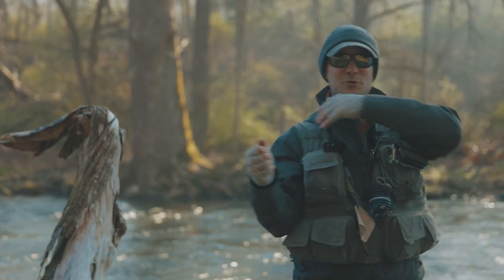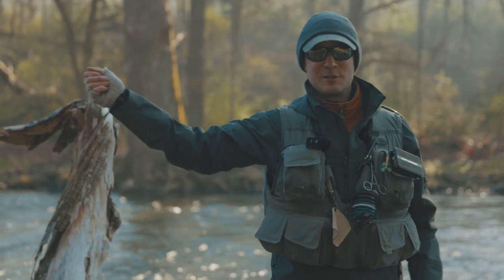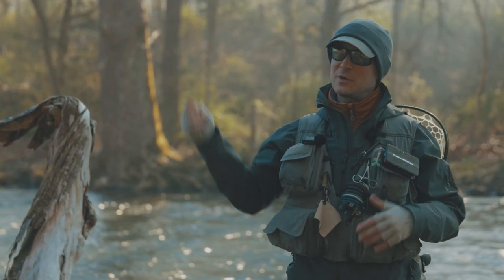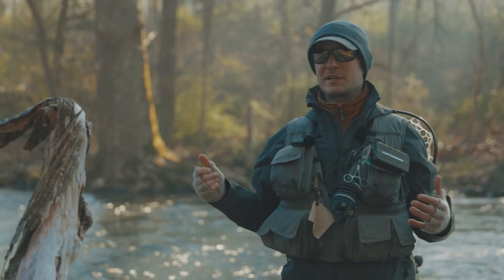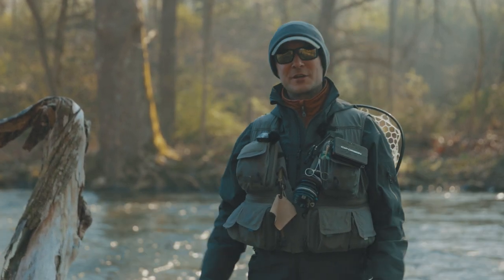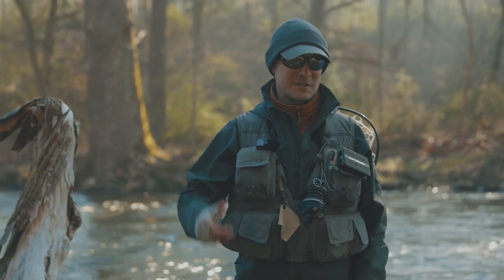With the elbow down, the shoulder isn't doing the casting work — the elbow is doing the casting. That's much more sustainable. It's much more enjoyable to go throughout the day without feeling like your casting arm hurts. You're going to have a better time, and you're going to have better casting fundamentals. So let's talk about that.